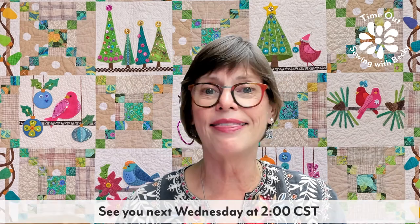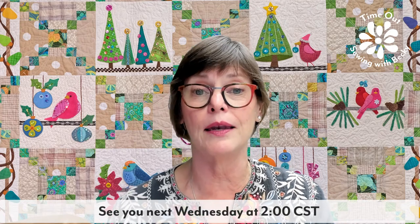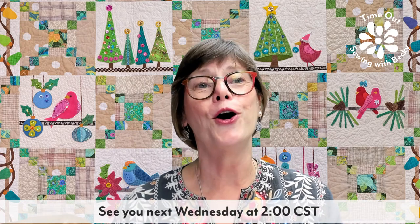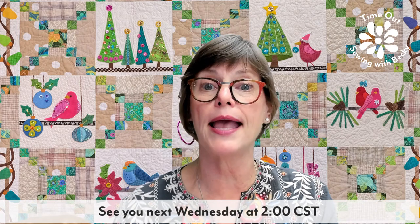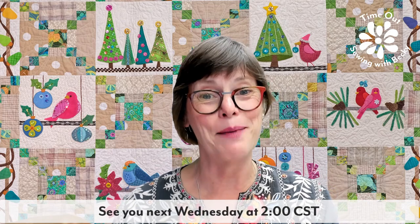Thank you so much for joining me this week and every other week. I hope you enjoyed this and enjoy making some cooling scarves. Until I see you again, may you have many happy stitches.